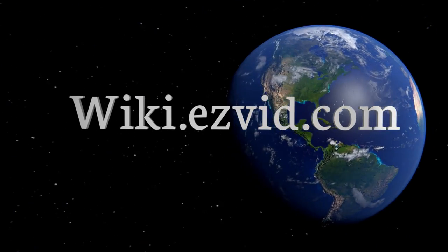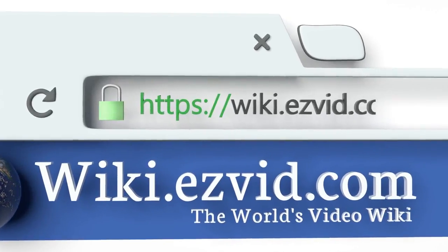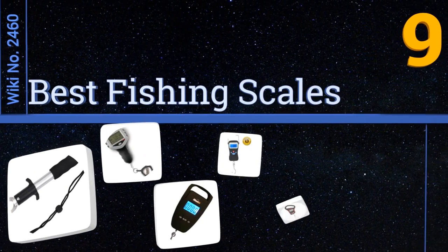EasyVid presents the nine best fishing scales. Let's get started with the list.